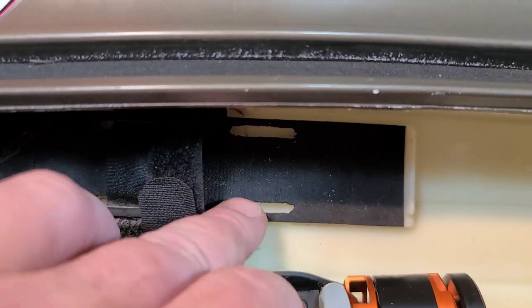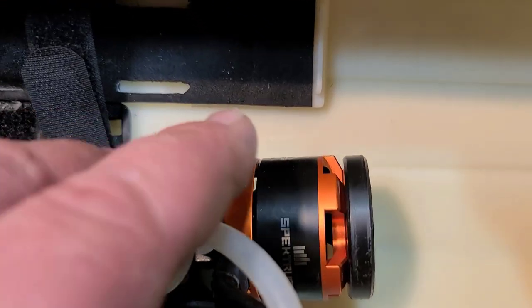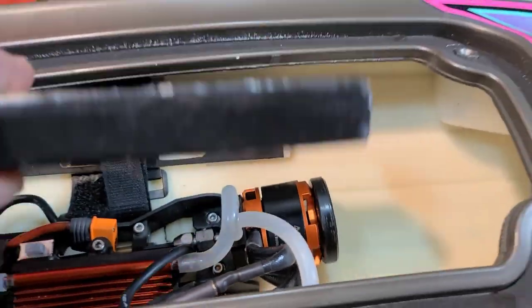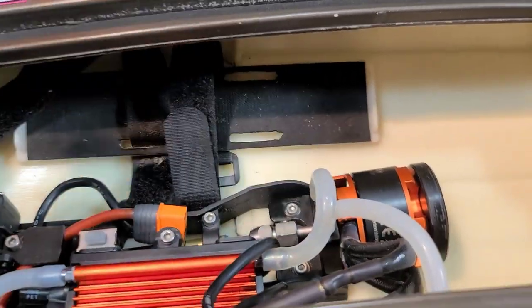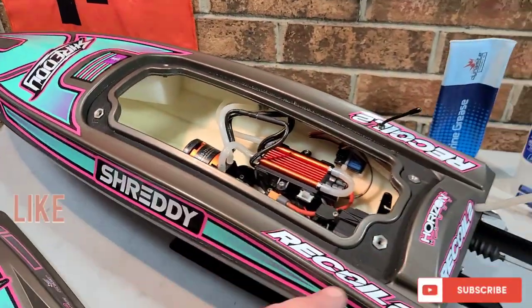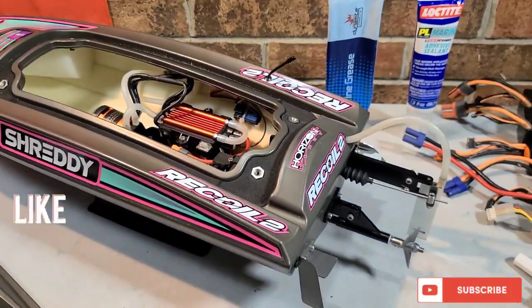If you're going to be running the boat with larger 3S packs, definitely add a battery strap — cut the foam off the battery tray and add one or two or even three battery straps. The last thing you want is a loose battery. It could tear up your boat and electronics. With this boat's outrunner motor, if a soft pack battery comes loose, the motor could rub on it, put a hole in the battery, and a LiPo with a hole in it will burst into flames. Make sure your battery is secured — that's the most important tip. Be careful, be mindful of your surroundings — these boats are fast and fun.